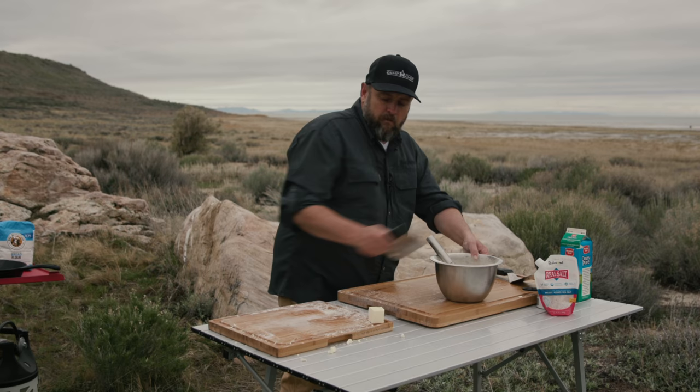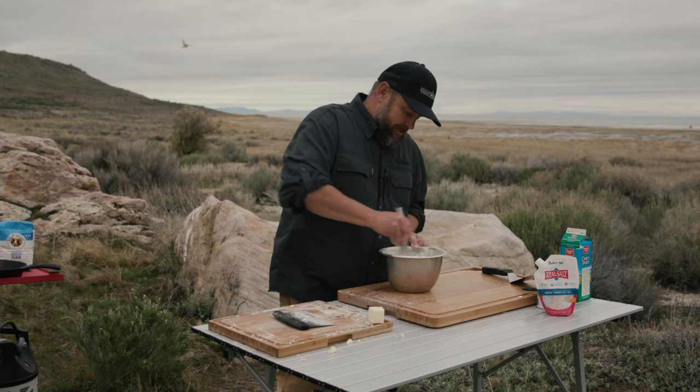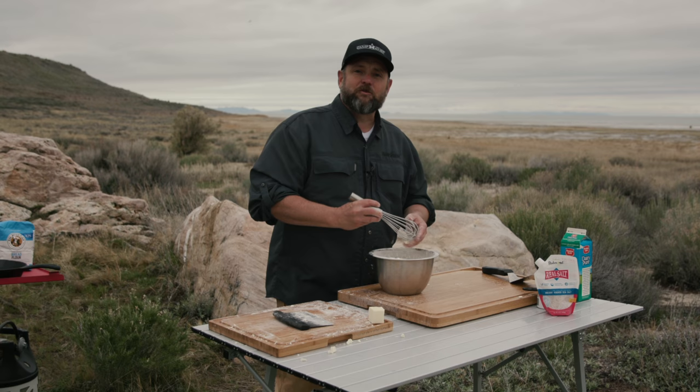My great-great-uncle was a sheep herder out in this country and his specialty was biscuits. So this is not necessarily his recipe — this is one that I've developed — but biscuits run in our family, I'd say that. Okay, we want to get all that incorporated into our flour.